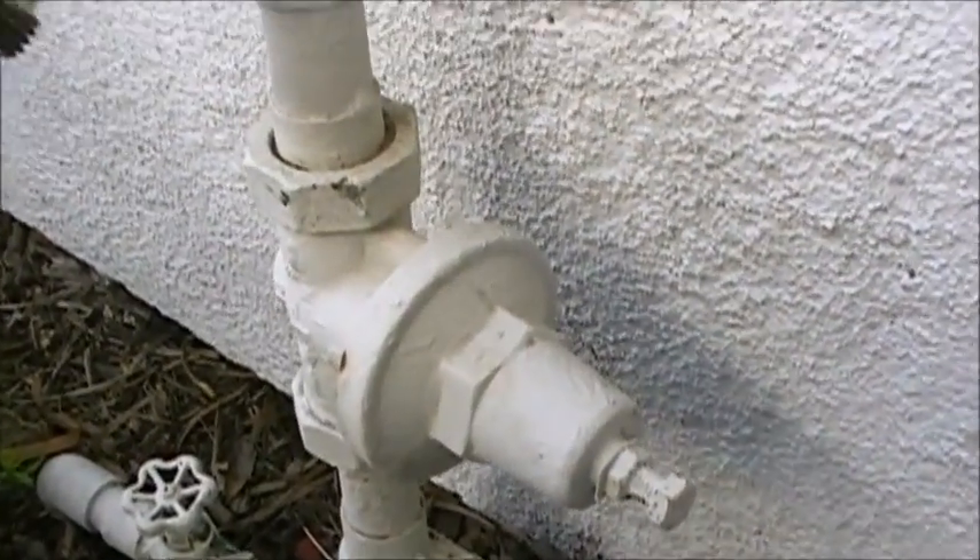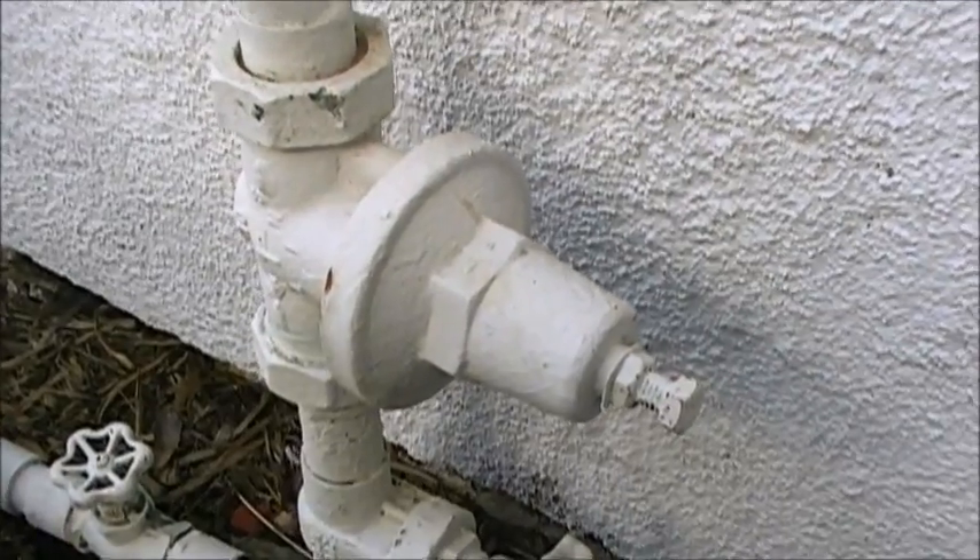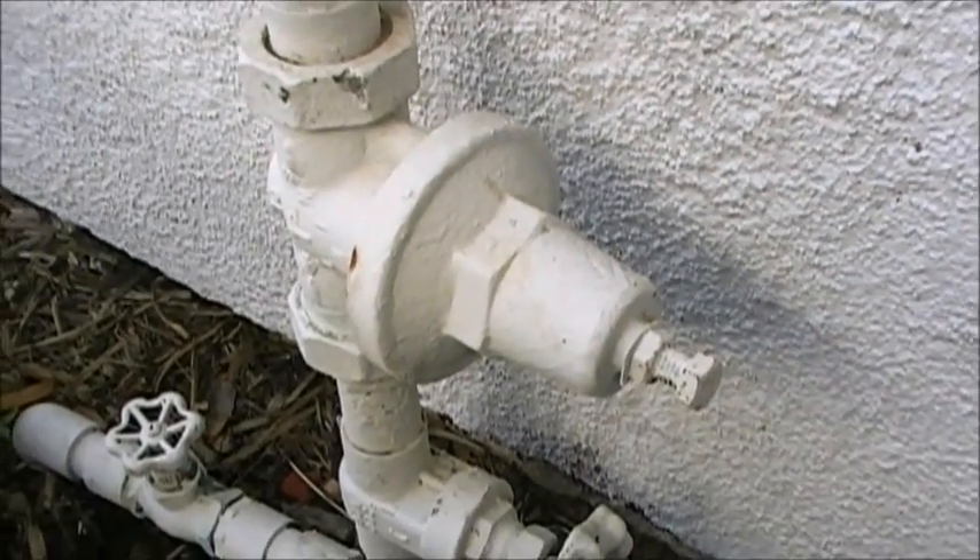I'm going to show you how to replace this water pressure regulator. It's not working properly — it's running beyond the recommended pressure range.